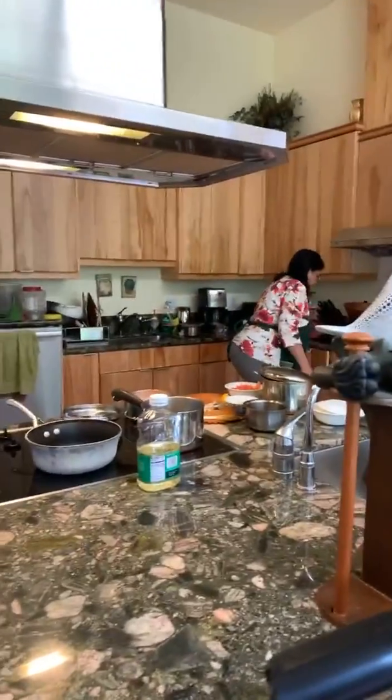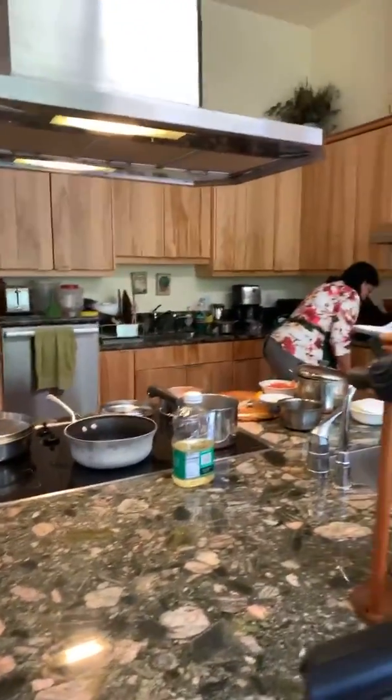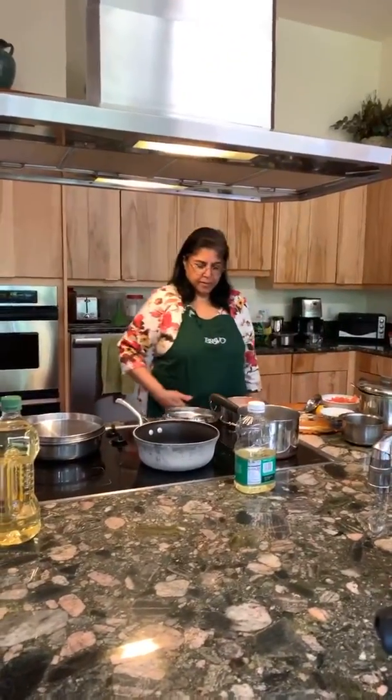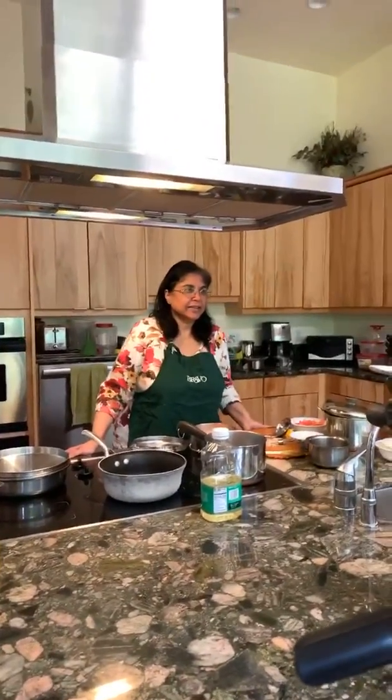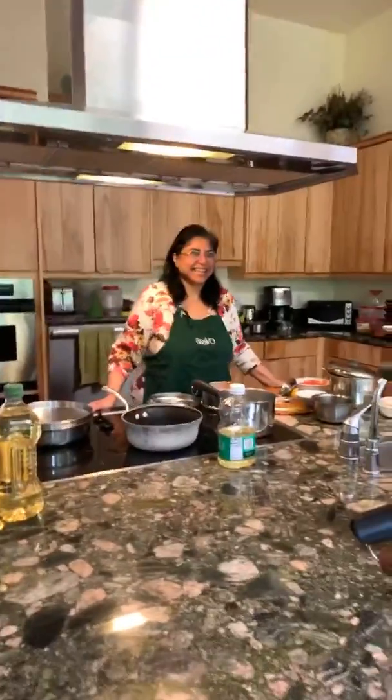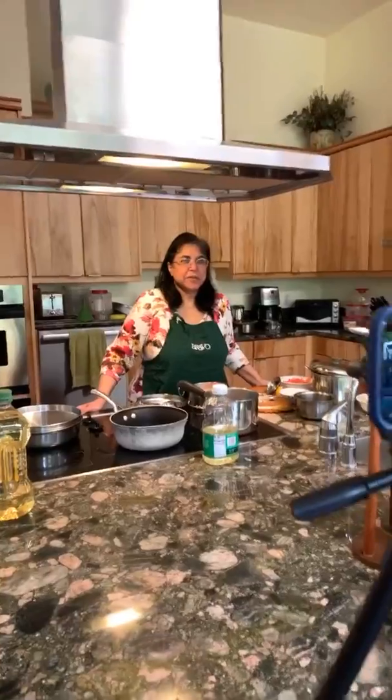Welcome everybody, this is the first episode of Cooking with Auntie Perule. Today we're going to be making rice and dal — one of my personal all-time favorite meals. It is delicious and uses rice and dal lentils, which are shelf-staple ingredients. A lot of people bought shelf-staple foods during this epidemic, so this is a great time to learn.